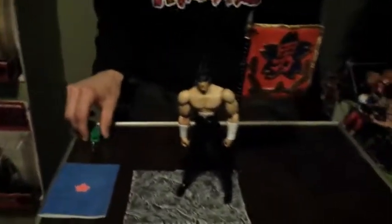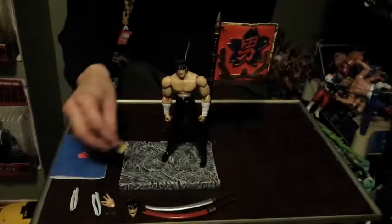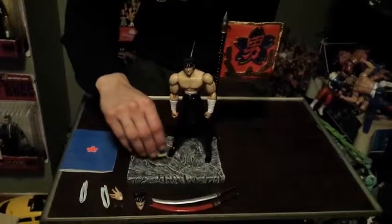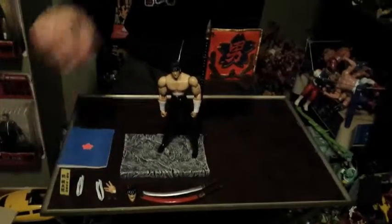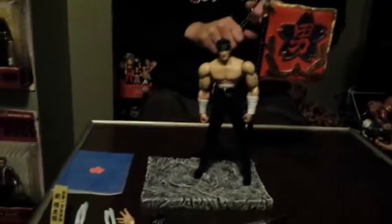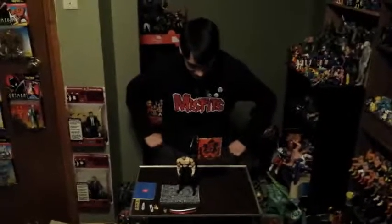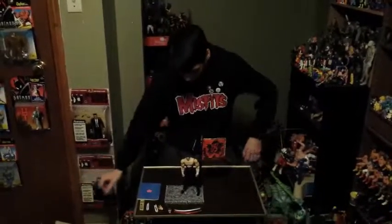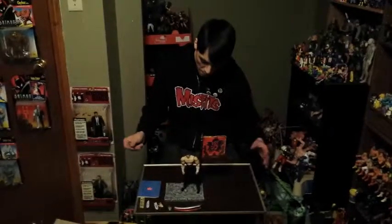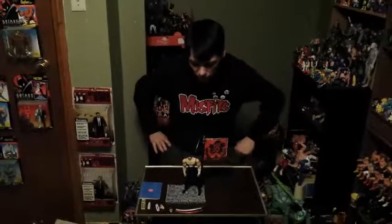There he is — Momo. Set that up there. It said manly, and oh, it is manly indeed. Very good height. Not as much detail as Jojo, but the height makes up for the detail, because Jojo is very small compared to Momo here.